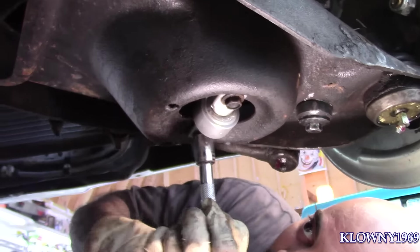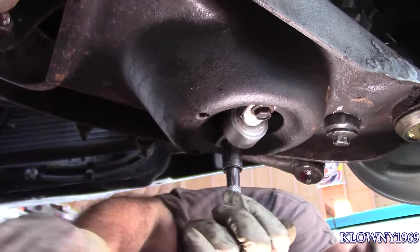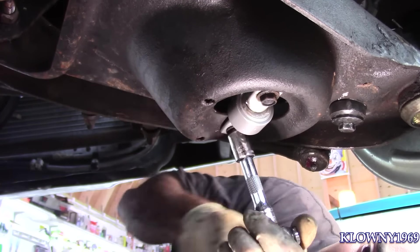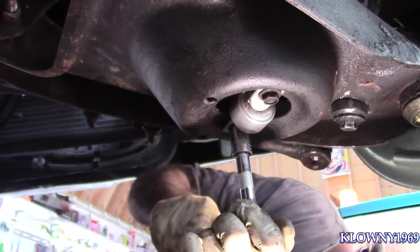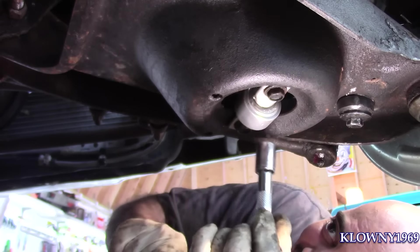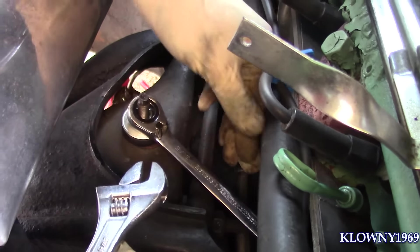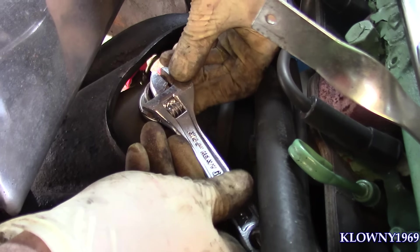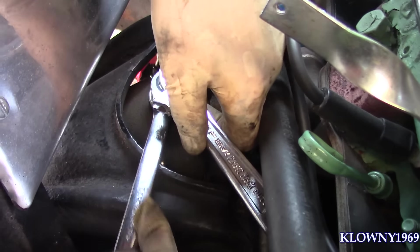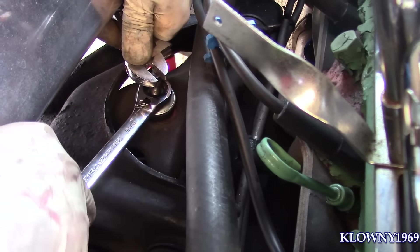Now don't go too gorilla on this because they are after all speed nuts. Just want it to tighten — make sure you align everything with the aligning tool and go on all angles when you do that, go all around, because these are a little tricky sometimes. Now put an adjustable wrench here, or a regular wrench, to hold it down from spinning, and we are good.